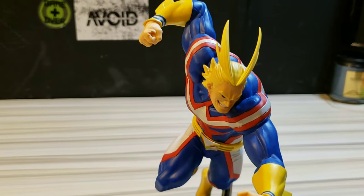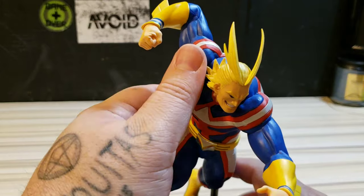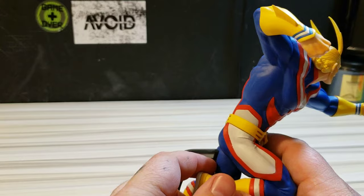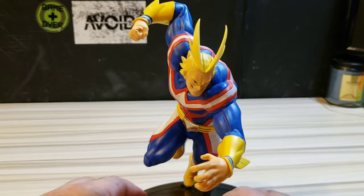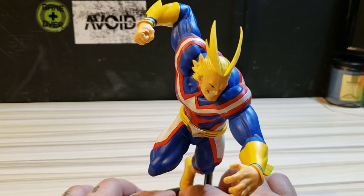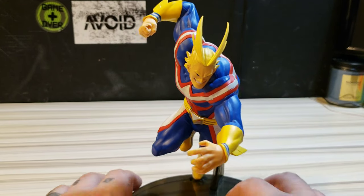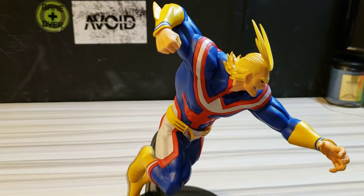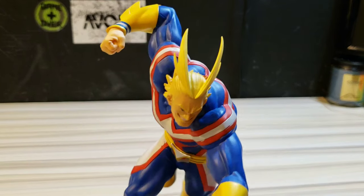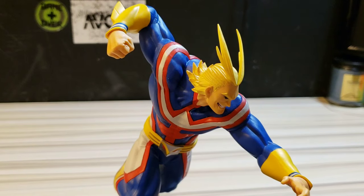All right guys, that one was a bit weird at the end there — I had a little trouble putting the base back on and taking the part from the back out, but I was able to get that solved. His foot has to go a little off of the stand area into a little divot inside the base itself. But yeah, All Might's a pretty interesting character.